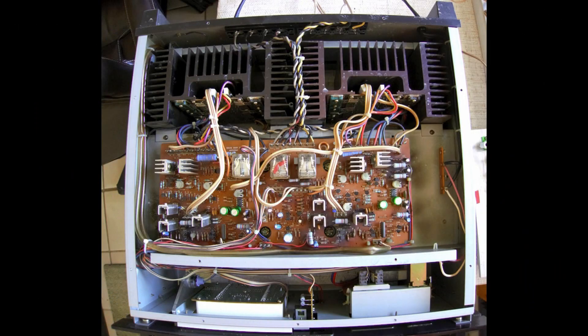Here is the bottom side of the Nikko Alpha 450 with the cover removed. You can see the output transistors here and here for one channel, and likewise on the other side. Also visible are your pre-driver board, the output relays for the speakers, and the headphone jack circuitry. This would be your front LED circuit board, and here are some more switches. The heat sinks are massive.